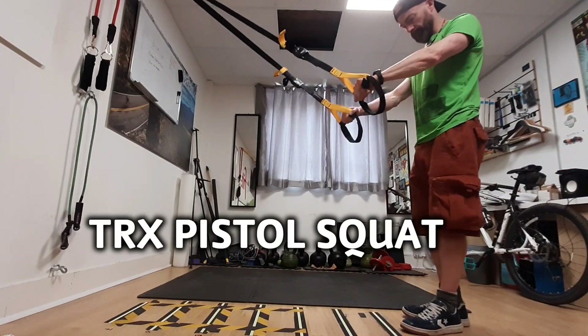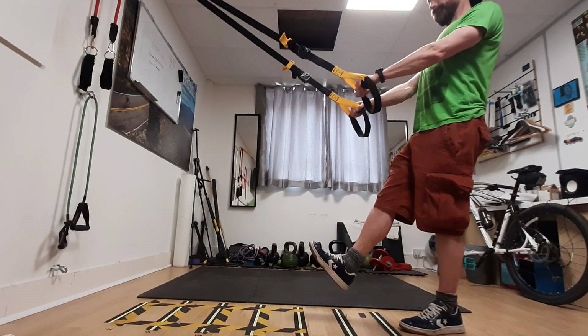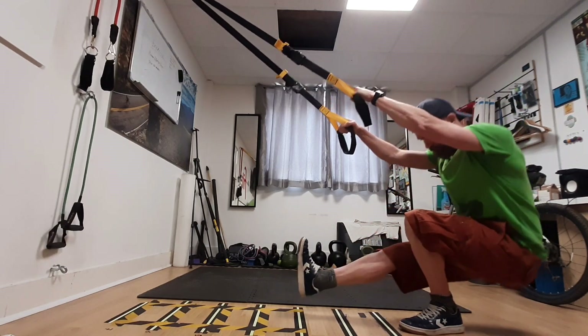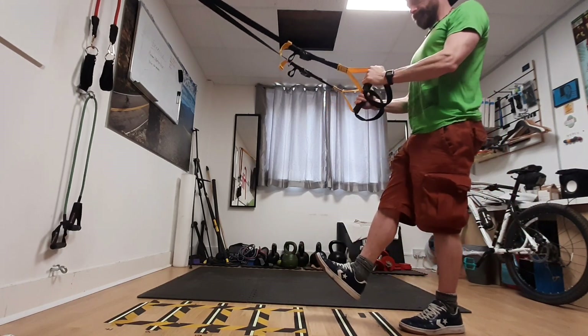The TRX Pistol Squat: stand on one leg, holding on to the TRX. Find your balance and then lower yourself down, pausing at the bottom for a moment before you drive back up.